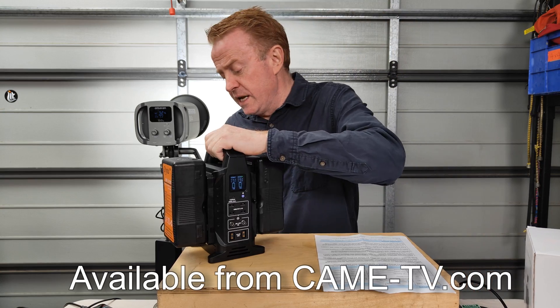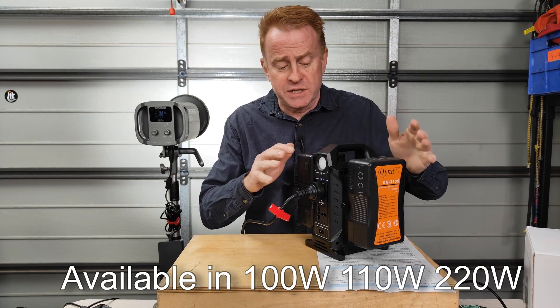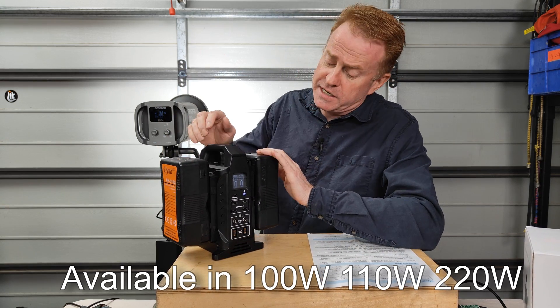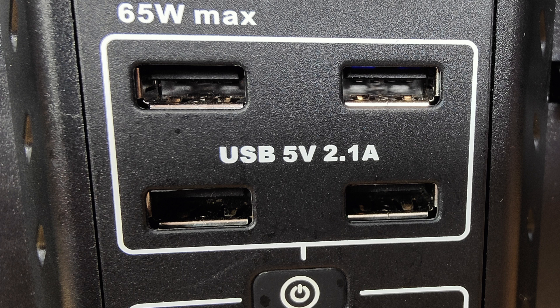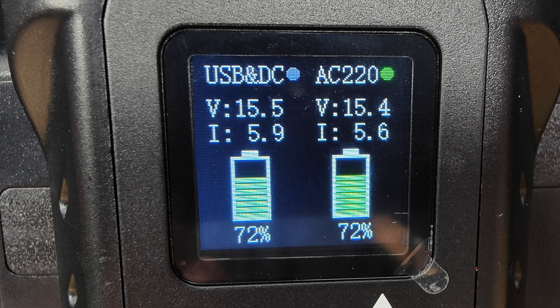Right now I'm running it as a power station, powering off the V-mount battery. On the back we've got AC out, which is powering the light here. On the front we've got DC outputs: a USB-C output that can do 65 watts max, four USB outputs at 5 volts 2.1 amps each, a 12 volt DC out, two D-tap outs, and a user interface screen.